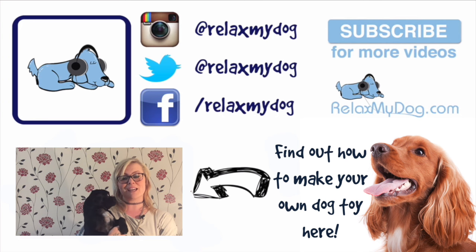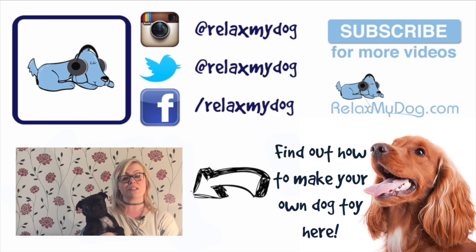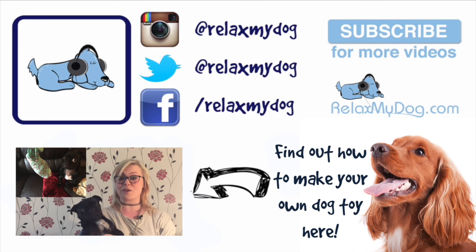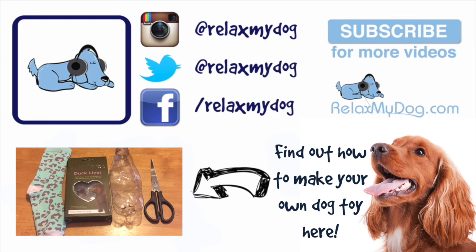Hi there, it's Nicole and Albert here from Relax My Dog. We're here every week answering all of your doggy-related questions. On last week's vlog we had a poll on which video you'd like to see this week, and the winner was how to make a DIY dog toy. This dog toy is the easiest thing that you'll ever make and it will keep your pup occupied for hours. Today's easy sock and bottle toy for dogs is a really simple and cost-effective way of keeping your dog occupied.